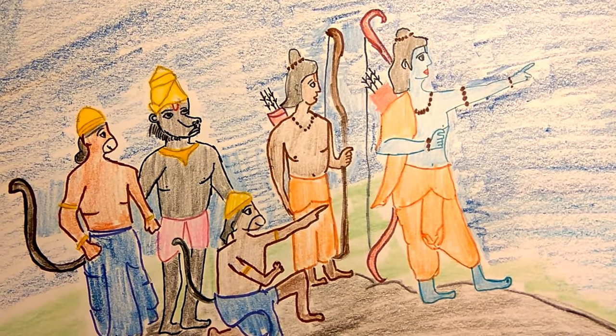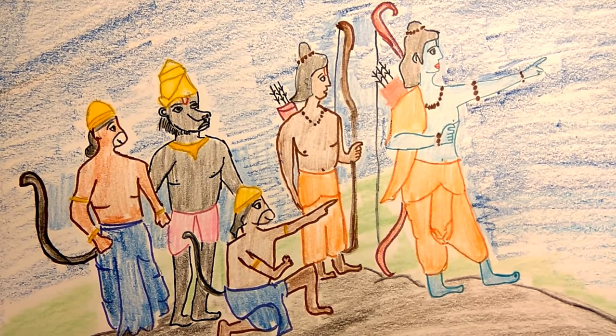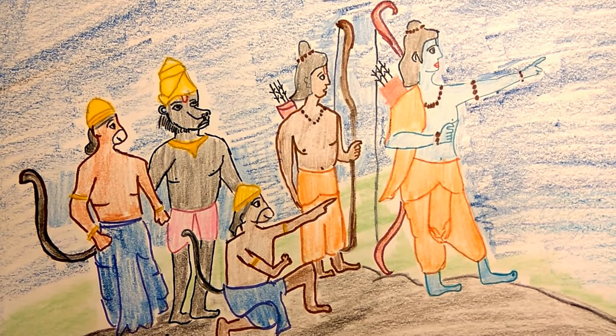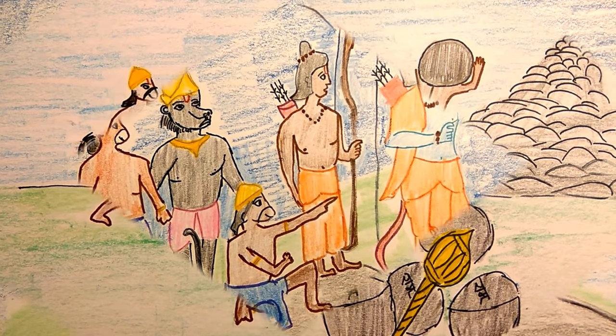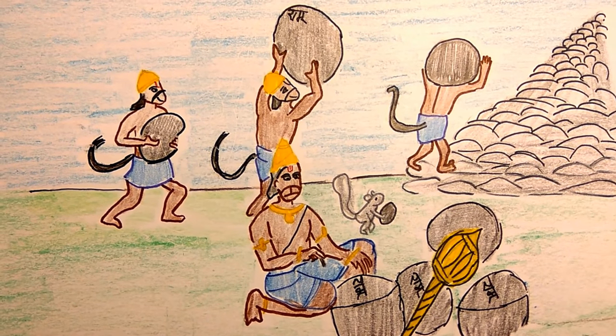To reach Lanka, where Sita was kept, Rama and the Vanaras had to cross the ocean. So they decided to build a bridge across it.